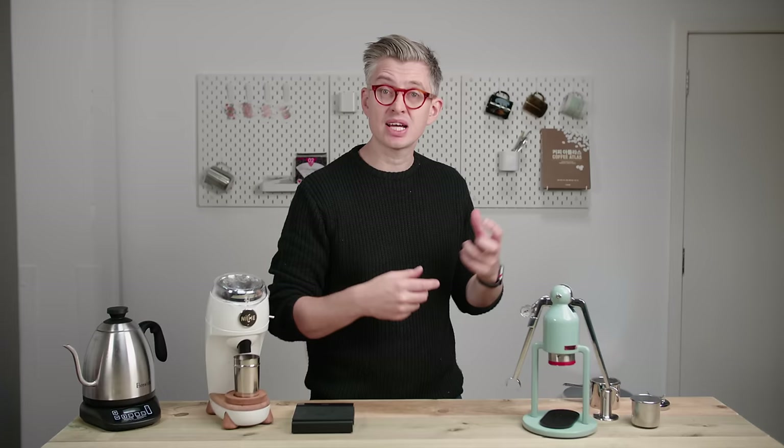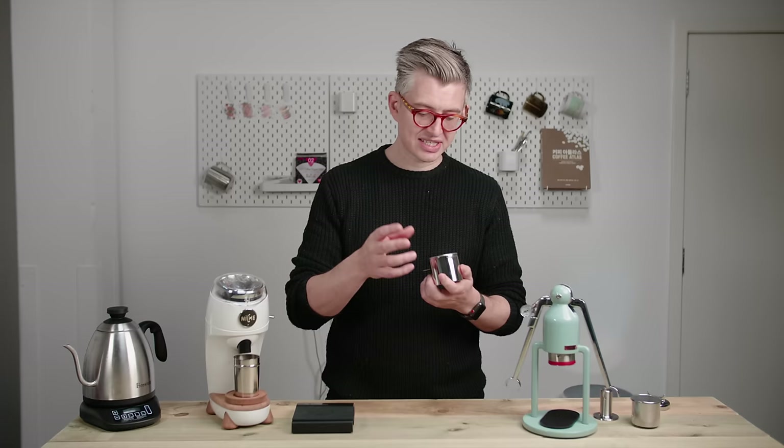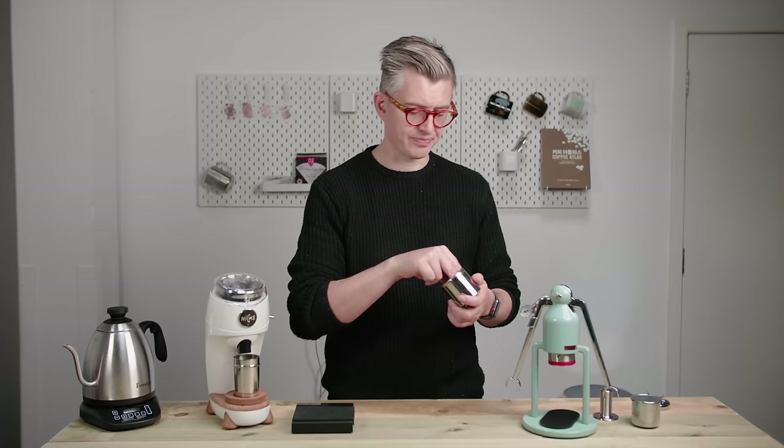When you buy this thing, you get a few more things in the box. Talking you through them is going to be a nice little explainer about how this whole thing works, because it's a little bit different to some of the other manual espresso machines out there. Most of the magic is going to happen in this thing here — your portafilter basket, slash portafilter itself, slash brew chamber, slash dispersion screen.